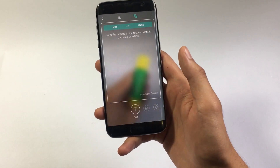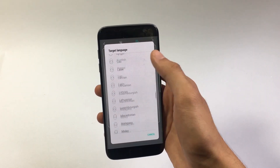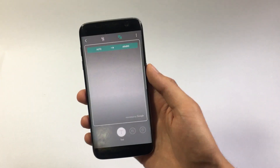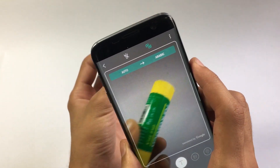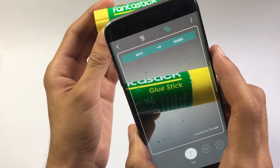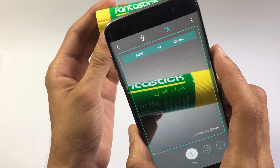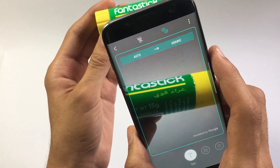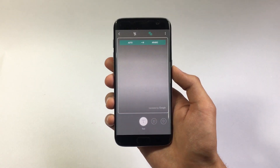Let's move to the text tab. Here you can choose the language into which you want the translation — I'm going with Arabic. After selecting the language, move the camera over to the text you want translated. I'm going to go with 'glue stick'. We have finally gotten some translation here — it says 'Ghazaa Kouvi', I guess that's how you pronounce that.